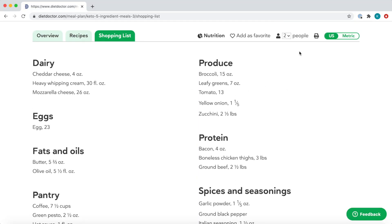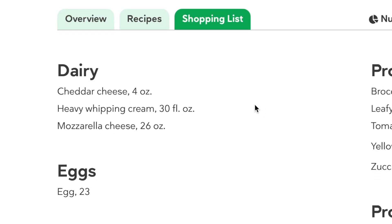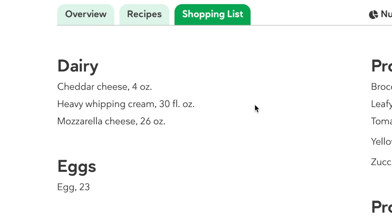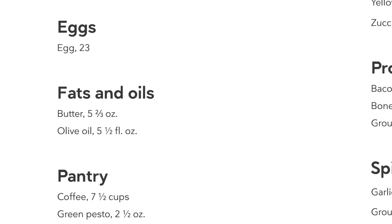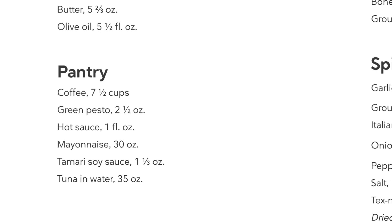I can skip on the meal plan to a shopping list to see exactly what I need to buy and what I have on hand. When I look at the shopping list, I make sure that I have it set for two people because both my husband and I will be eating. For dairy, I have cheddar cheese, I have heavy cream, I already have mozzarella cheese — check, check, and check. I'll need to buy another dozen eggs, so let me jot that down. I've got plenty of butter and olive oil, so I'm good there. In my pantry, we always have coffee, so no worries. Pesto — I'll check the freezer for some I froze last fall. Hot sauce, check. Mayonnaise, good. Soy sauce and tuna in water, check and check and check.